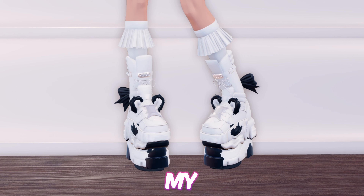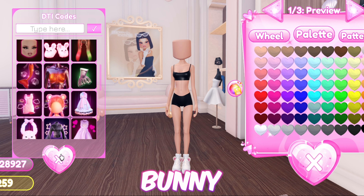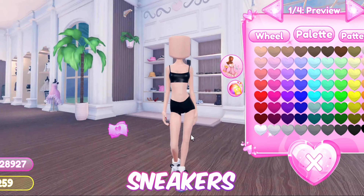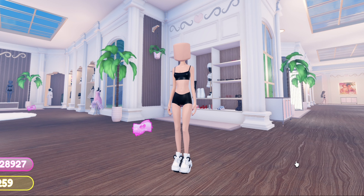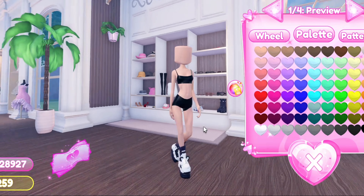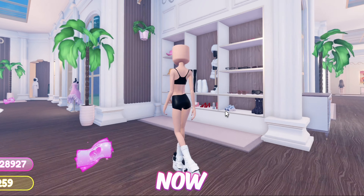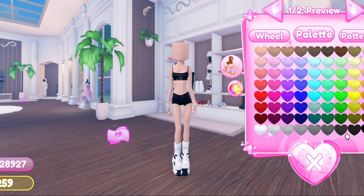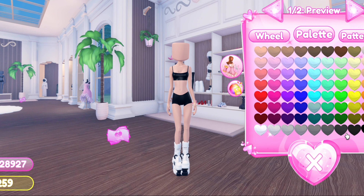Moving forward, we have these cute chunky panda boots — I tried my best to make pandas, but I guess they're pandas without eyes, mouths, and noses. First equip these sneakers, now equip the bunny slippers, then equip these sneakers, then add these boots, now equip the Mary Jane shoes, then equip the Medoka heels. And here is the final product!